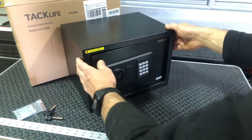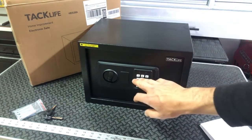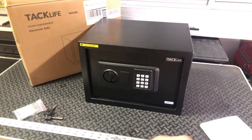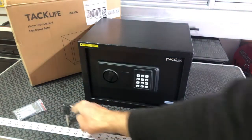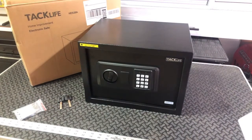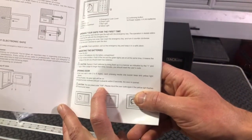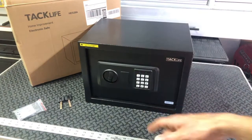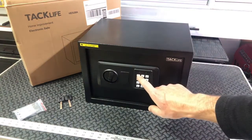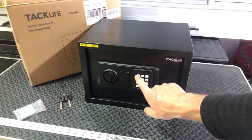If we go ahead and close it now and lock it, you can see that the keypad does work. You can always open it with the keys, but of course the point of having the digital combination is so you don't need to do that. The manual says there is a preset code of 159, so 159 would normally open it. You would just push 159, then pound, then get a green light. I've already changed it once just to make sure that it worked, and I changed mine to 1234.